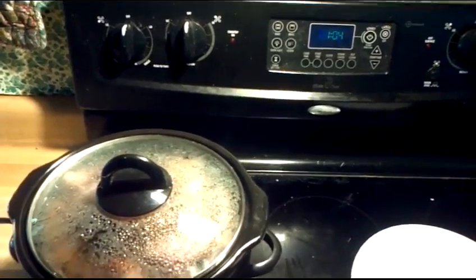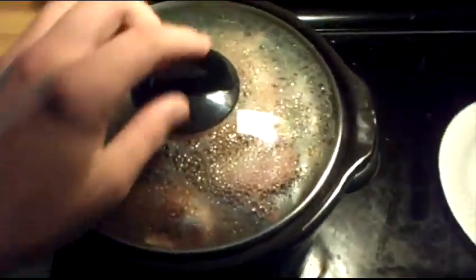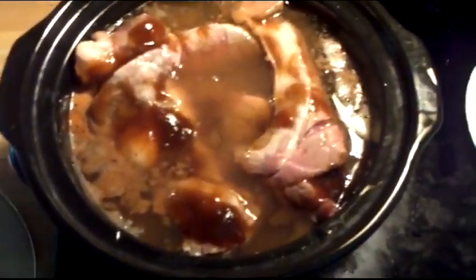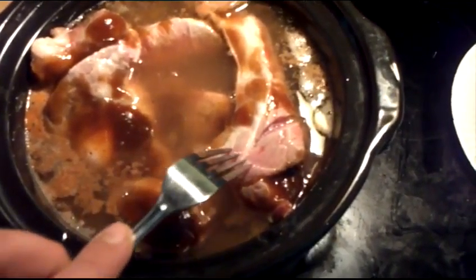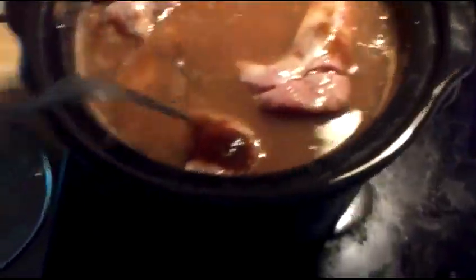It's now just a little bit after one. Let's see how these guys are doing in here. Oh, look at that — that's looking good. They're cooking up nicely. Just old beef ribs here. I might add just a little bit more barbecue sauce in there. Yeah, that's looking nice.